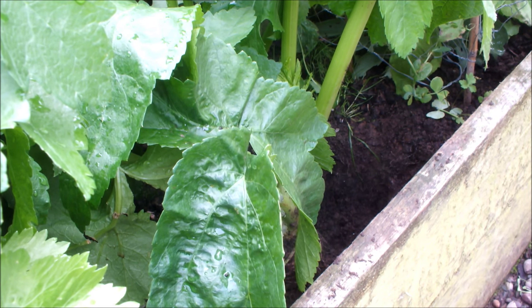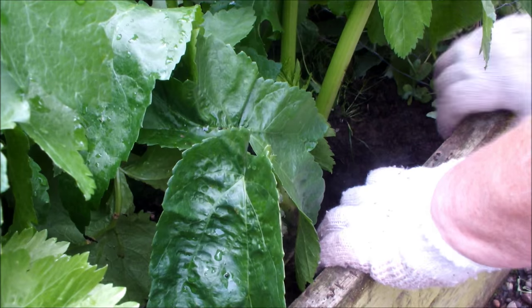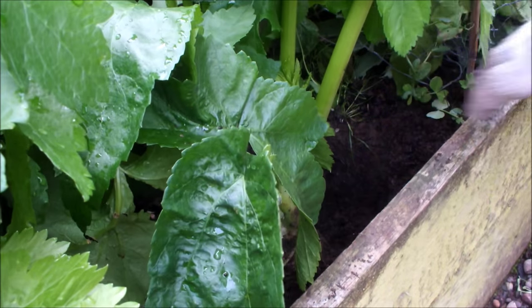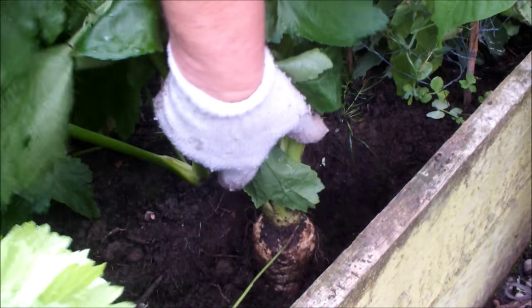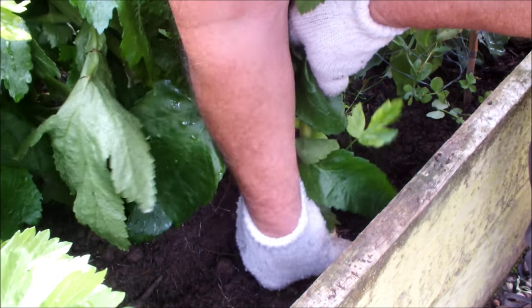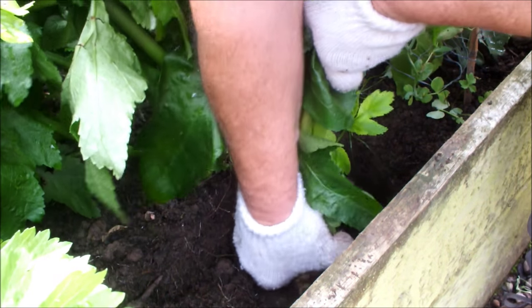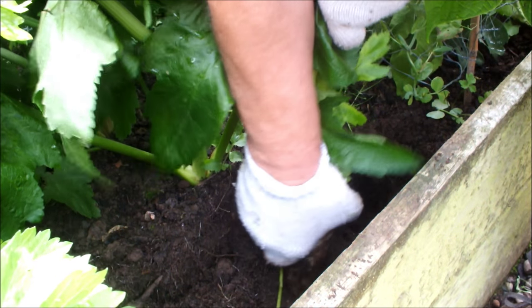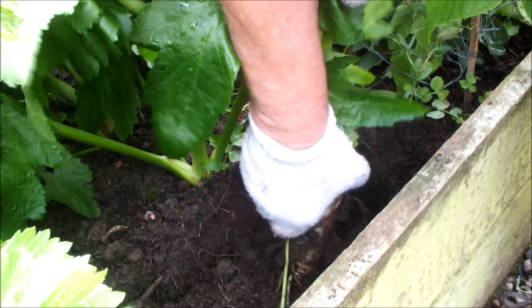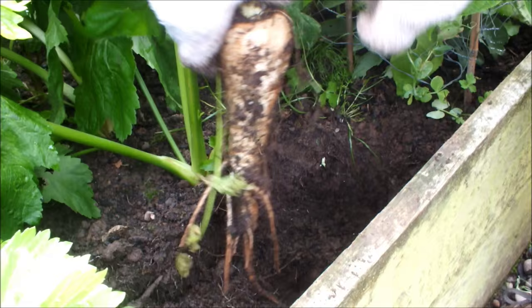Blimey — oh, it does! I've nearly dug down to Australia here. Right, we'll just move that out of the way and give it this push down and twist — let's see how this goes. I think we're getting it... here we go! How's that?